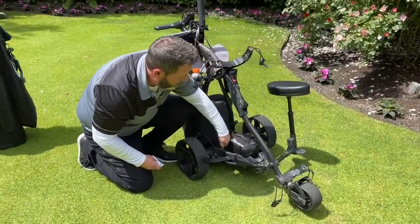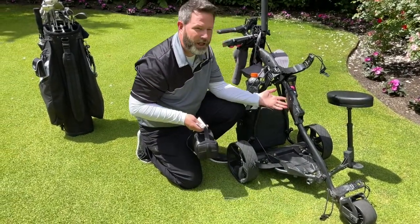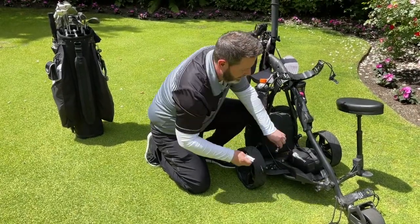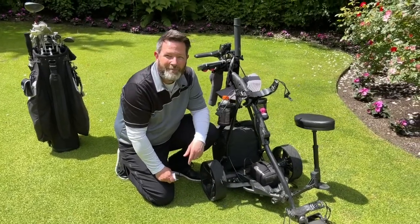Also, when you come out of your vehicle, if it's pouring rain out, you don't want to have the cart just sit there in the pouring rain. You'll get water into the connection here. Then you go to connect your battery and voila, you shorted your battery immediately.